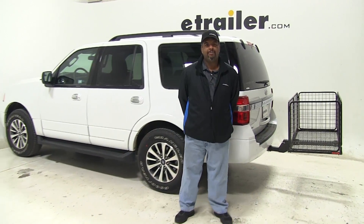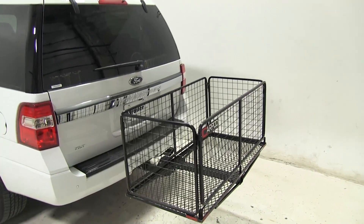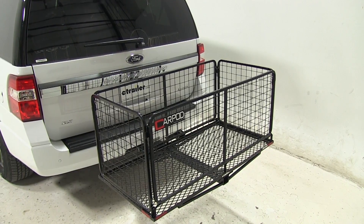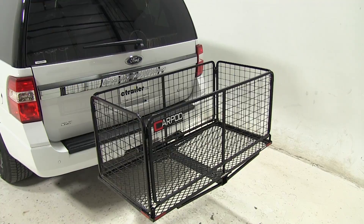Today on our 2016 Ford Expedition, we'll be doing a test fit of the 23x47 Carpod walled cargo carrier. Part number is M2205. We already have it on our vehicle, and I'm just going to show you a few features of it.